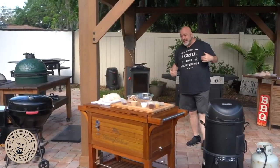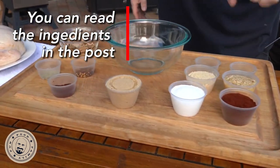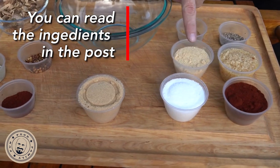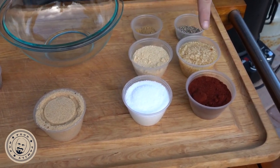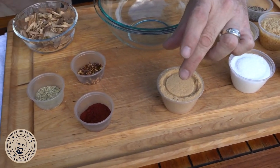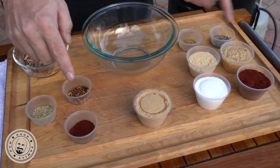Alright guys, come on over here and I'm going to show you how to make a rub. So we've got all of our ingredients laid out here. We've got paprika, we've got kosher salt, we've got onion powder, garlic — you can use fresh mince or you can use powder — cumin, brown sugar, a little more paprika, some rosemary, and some pepper flakes.